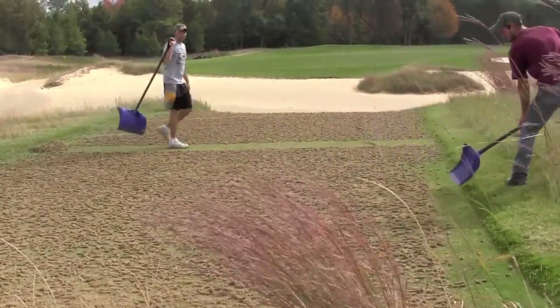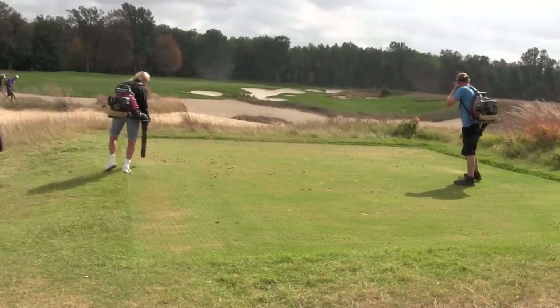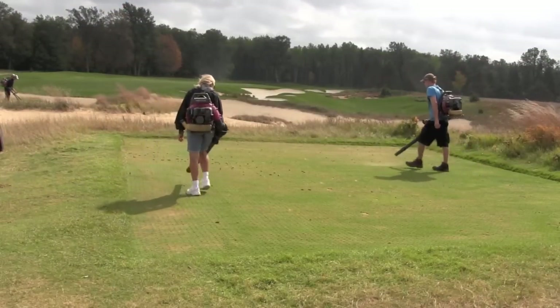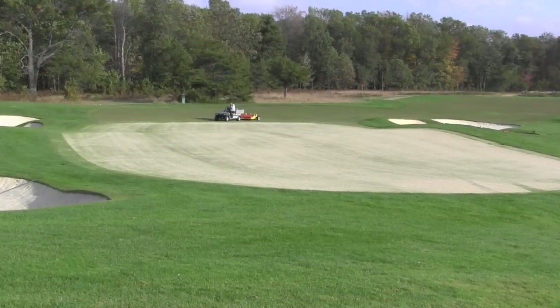It takes the entire crew around 40 minutes to shovel plugs away on each hole, and then another 20 minutes to clear it with the blowers. And that doesn't include the hours it takes for the plugs and sand to dry.